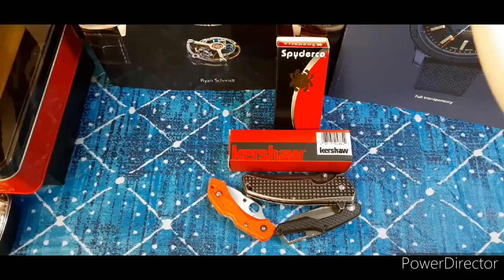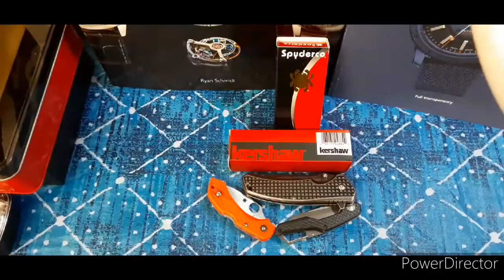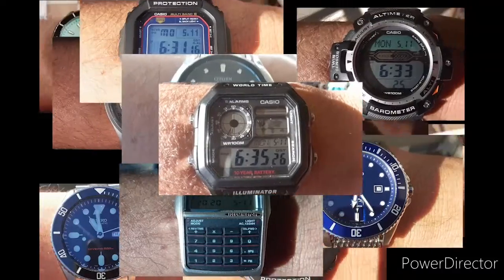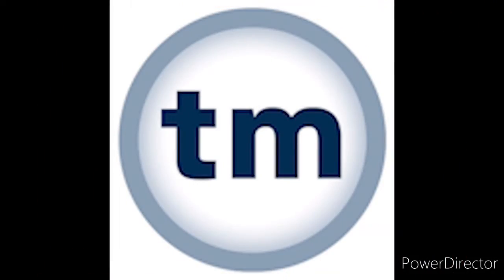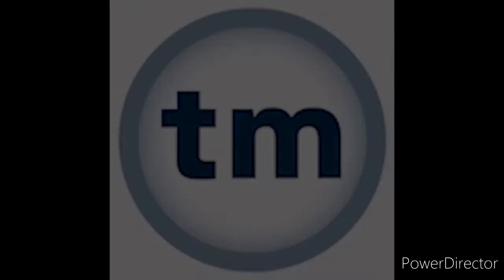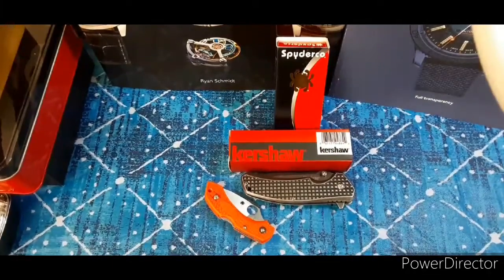Hello from Tennessee. I have a package from eBay — going to unbox it in a sec. As I mentioned on a previous video, I've been starting to get into knives a little bit.